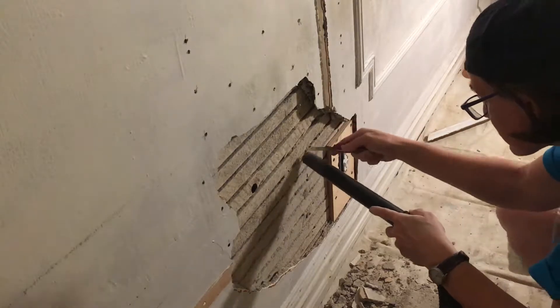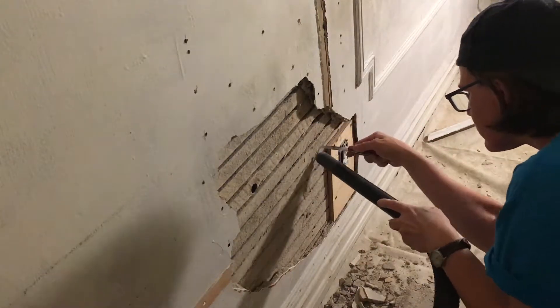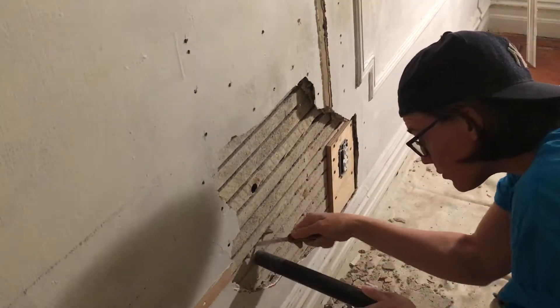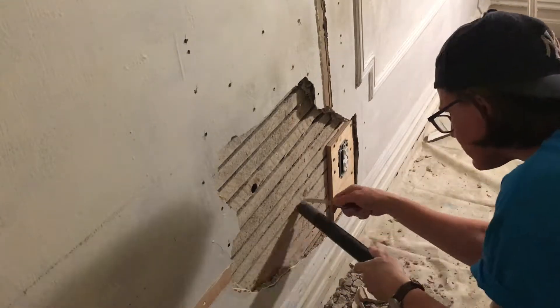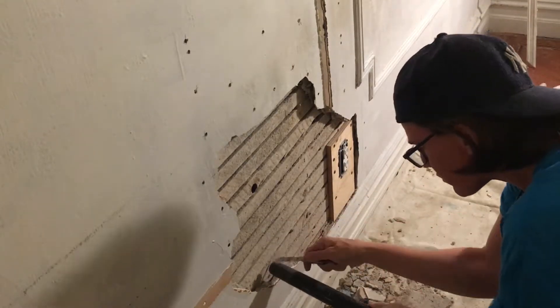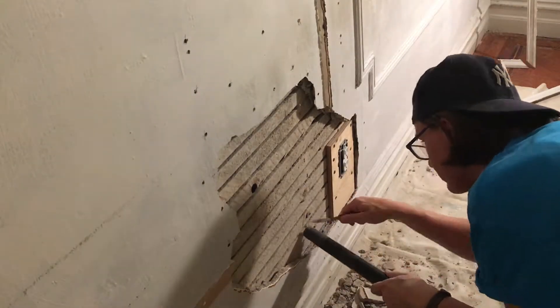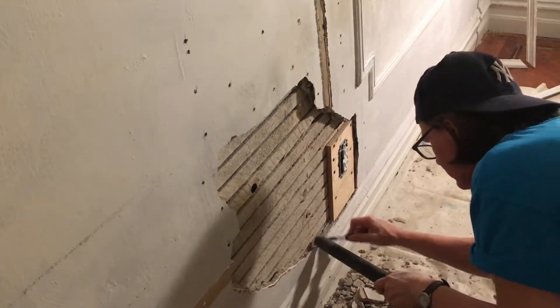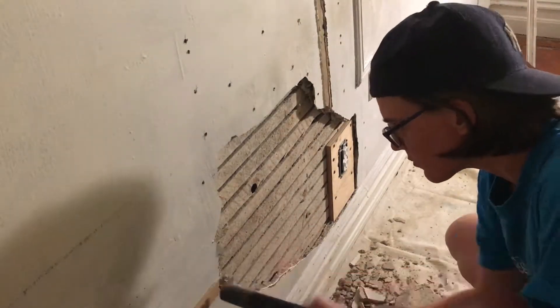I'm doing a little cleanup here, and right here I'm pushing the old keys out from between the laths. That's important — you have to have it completely clear for the new plaster, because it has to get squished in between the laths so it can sag down on the inside of the wall and create a grip to hold the new plaster onto the laths.